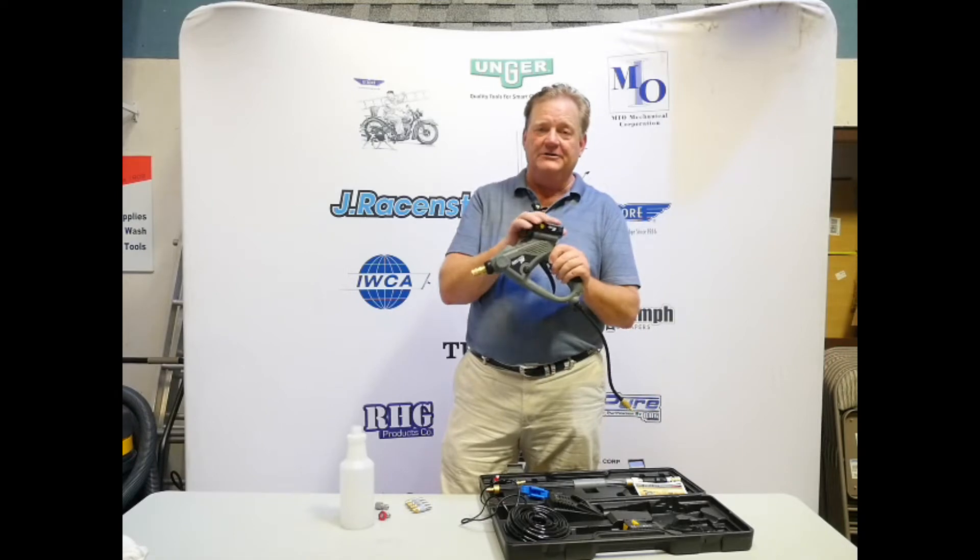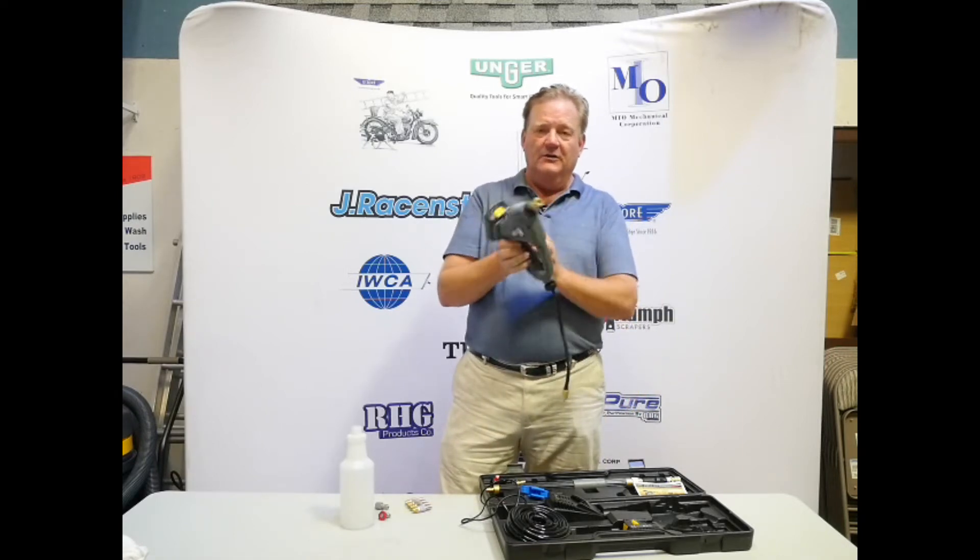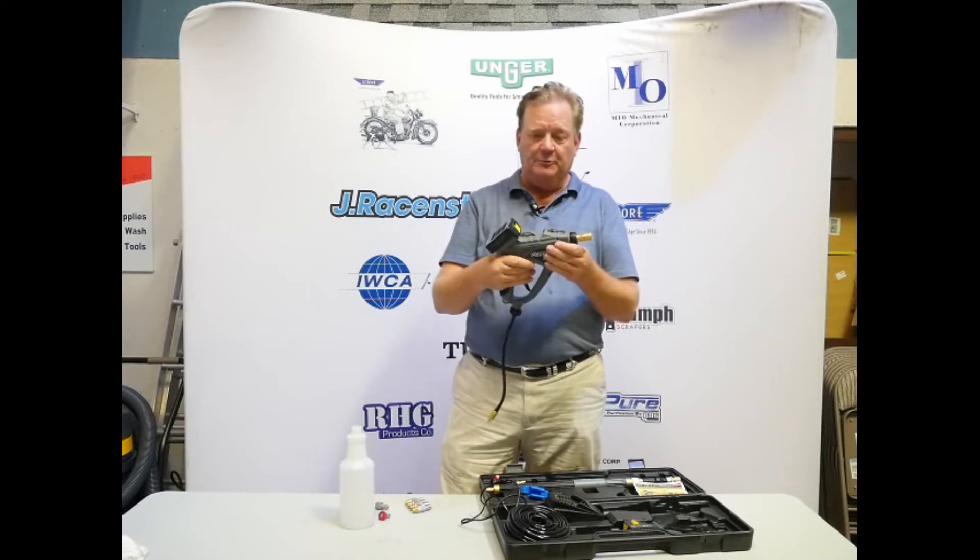One, lithium-ion batteries — two of those slide on, slide off. The weight of that is in a good spot for managing the sprayer.